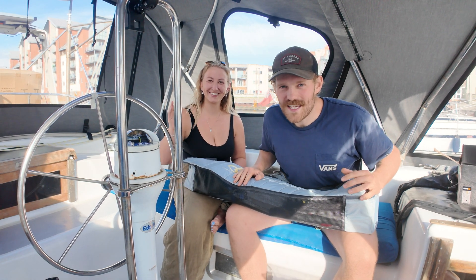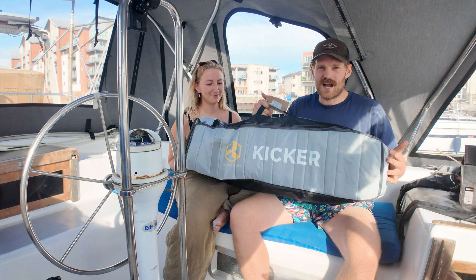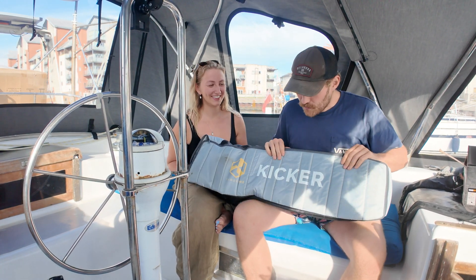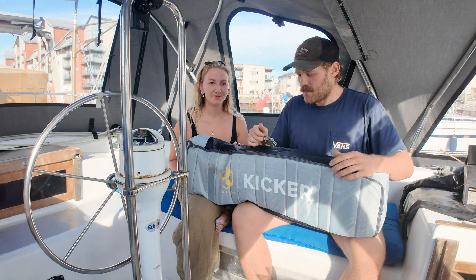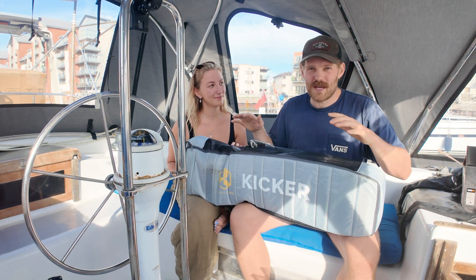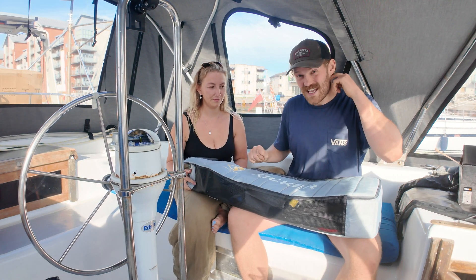Hello, welcome back to Sailing Selkie. In this video we're going to do something a little bit different and take a look at this brand new electric outboard that we've been sent by Thrustme. So this is the Thrustme Kicker. Thrustme are quite well established in Norway but they may be a bit lesser known here. It's available in the UK and they sent it to us to have a bit of a look at and a bit of a test.